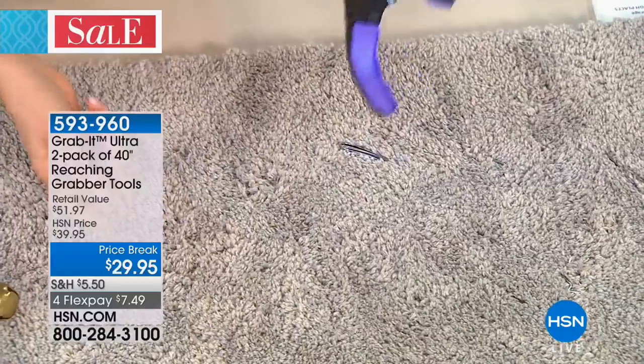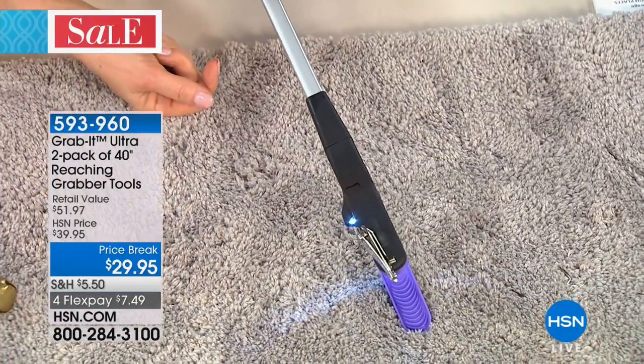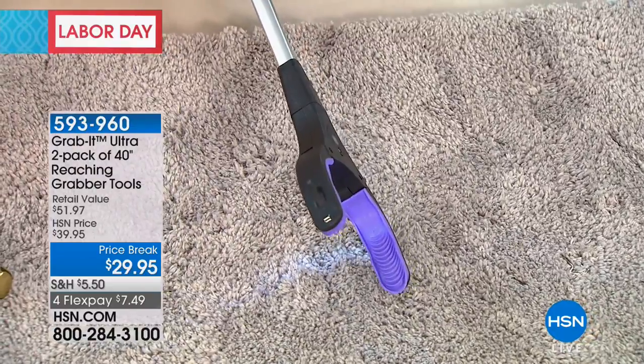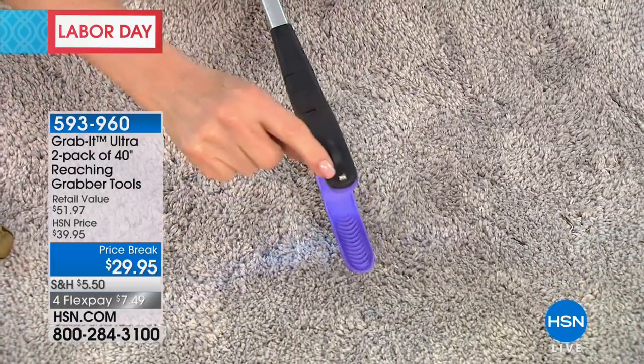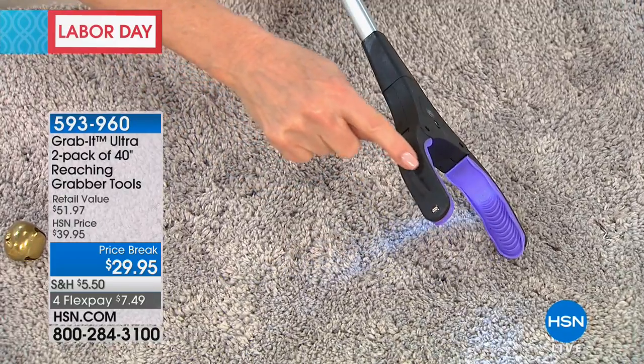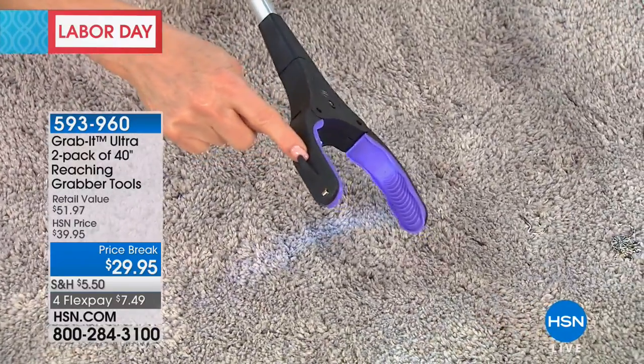I can pick up this nail clipper. All those little things that maybe even fall between the washer and the dryer or down the couch — you can see that magnet. It's so tiny but it's mighty. And then you have a little hook in case you need to drag something back as well.